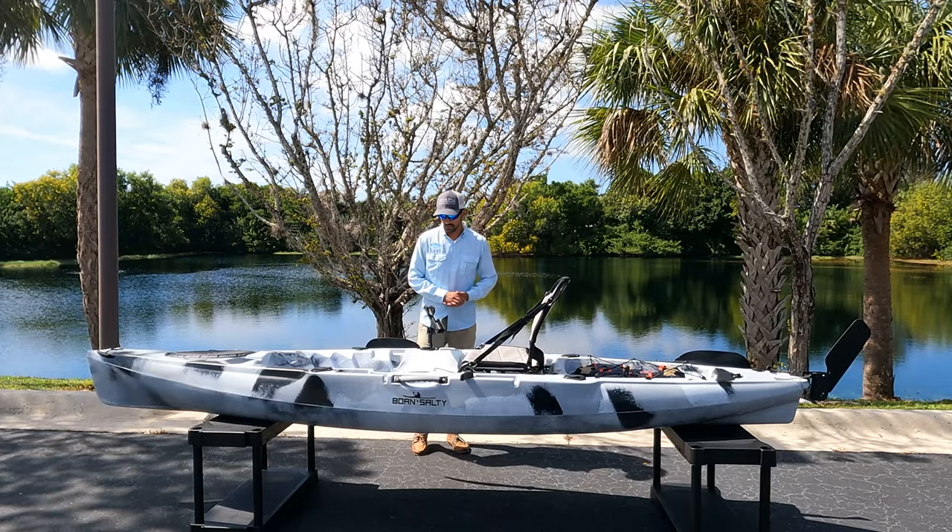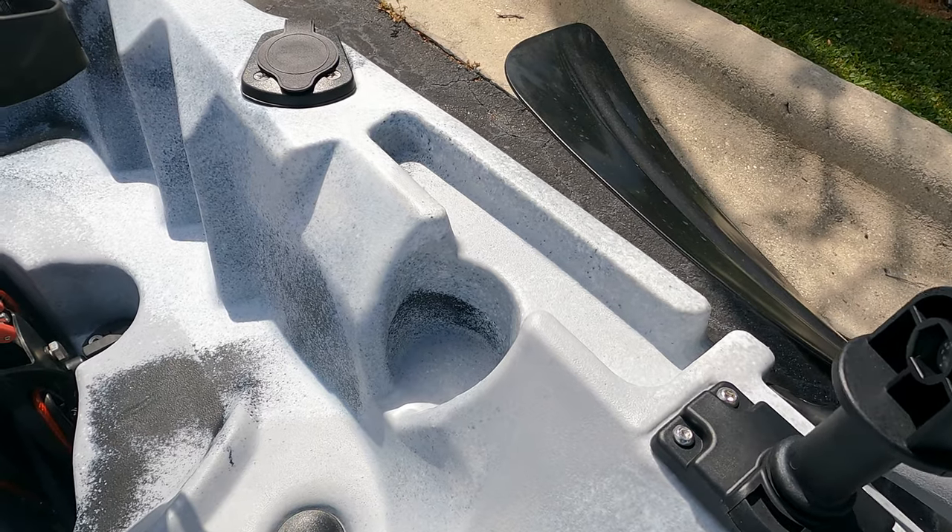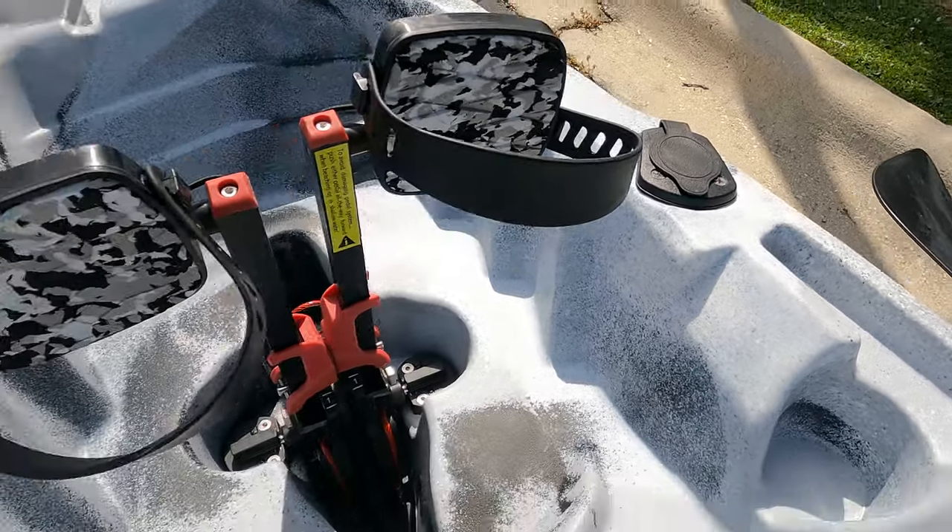Moving on to the center of the boat, you'll find a molded-in cup holder along with little tackle storage trays molded in on the sides.